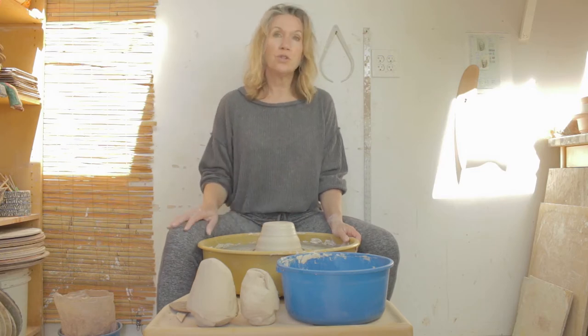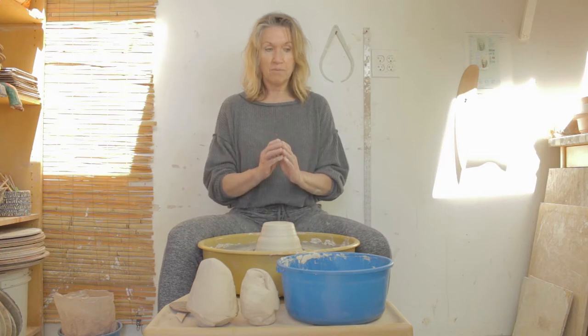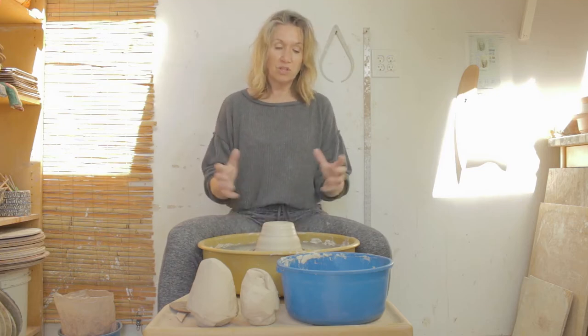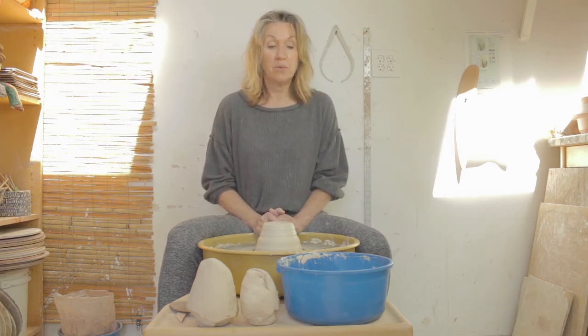If vases are new to you, I suggest you start with two pounds. When we're working on height, there's an element of gravity that plays into this, and it can be a little bit challenging. So starting with smaller pieces and working your way up through larger pieces of clay, I think would be the way to go.